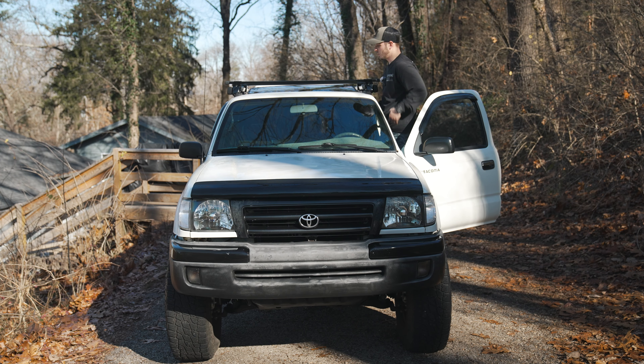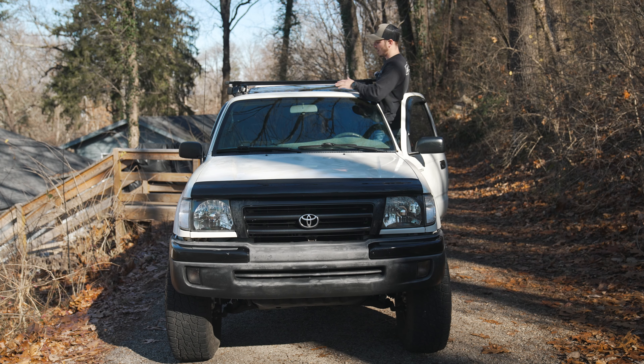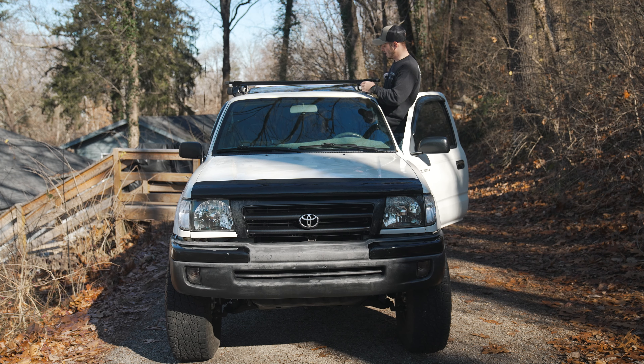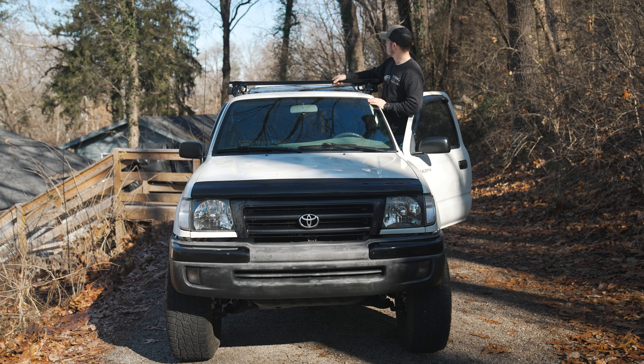What do you guys think — should I add a fairing here across the front? I haven't driven it yet so I don't know what the wind noise is going to be like, but I'm thinking it could be cool to make a little DIY fairing out of maybe some ABS plastic and figure out a way to mount it. They do make one but it's like 80 bucks and I already spent way too much money on this roof rack, so if we can DIY a little fairing that could be cool.